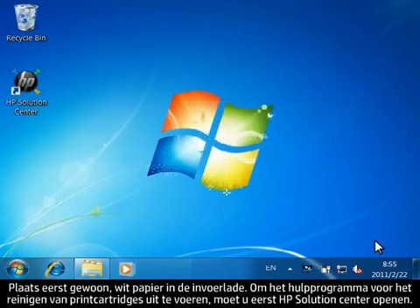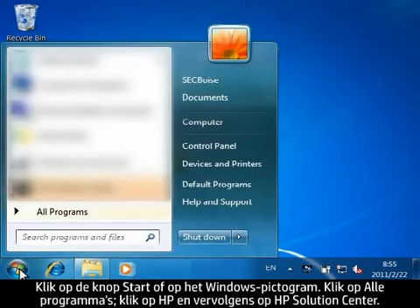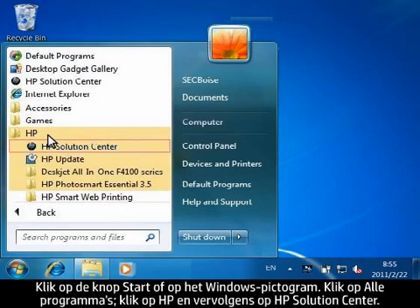To run the Clean Print Cartridges Utility, you must first open HP Solution Center. Click the Start button or the Windows icon, click All Programs, click HP, and then click HP Solution Center.